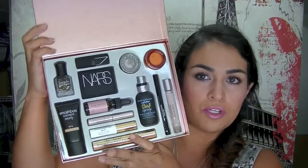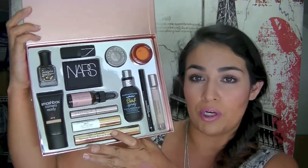I'm just taking off the outer packaging and we've got sort of like a rose gold box here. When you open up, this is what you get. There are a lot of products in here for $79 and I think it's a fantastic value.